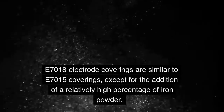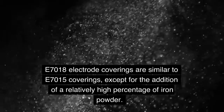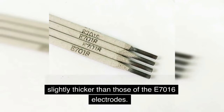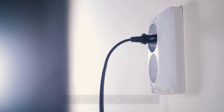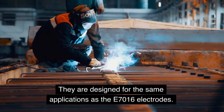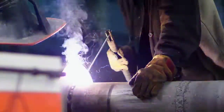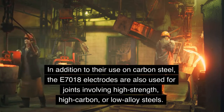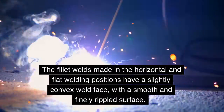E7018 Welding Rod. E7018 electrode coverings are similar to E7015 coverings, except for the addition of a relatively high percentage of iron powder. The coverings on these electrodes are slightly thicker than those of the E7016 electrodes. E7018 Low Hydrogen electrodes can be used with either AC or DCEP. They are designed for the same applications as the E7016 electrodes. As is common with all low hydrogen electrodes, a short arc length should be maintained at all times. In addition to their use on carbon steel, the E7018 electrodes are also used for joints involving high-strength, high-carbon, or low-alloy steels. The filet welds made in the horizontal and flat welding positions have a slightly convex weld face, with a smooth and finely rippled surface.